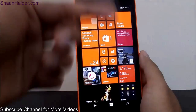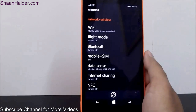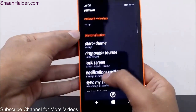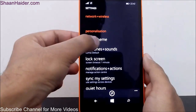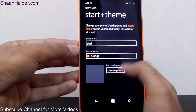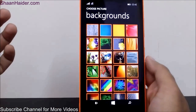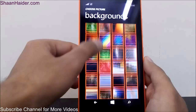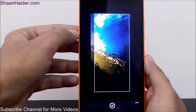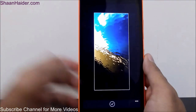What if you want to change the background and put a wallpaper on it, like on Android phones? You can do this as well. Go to Personalization in Settings, then Start plus Theme, and here you will find the option 'Choose photo.' Just tap on it, you will find the camera roll and a separate folder for backgrounds. Select one, and you can see the portion which will appear on the start screen — select the content you want and confirm.